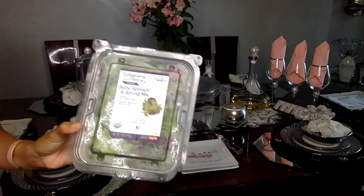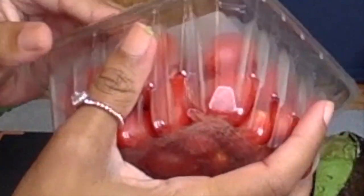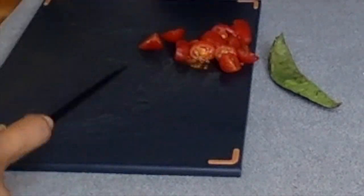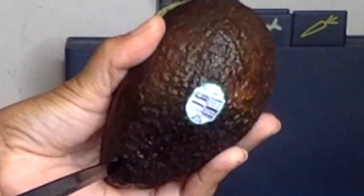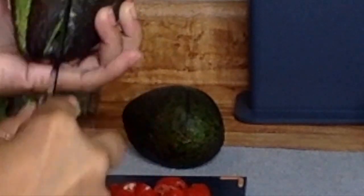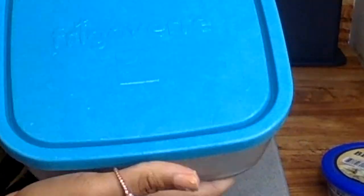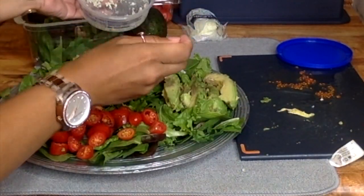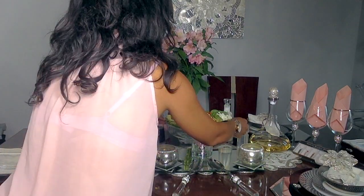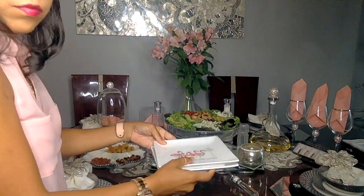Now we're ready for the main course. I chose a salad because it's inexpensive, healthy, and it's summertime — refreshing and easy to prepare. I'm just cutting up avocados and tomatoes, grilling some boneless chicken, and adding some cheese. I remove everything from its packaging, clean it up, and there you go — a beautiful prepared salad for everyone to enjoy.